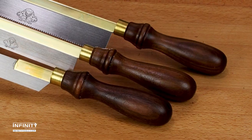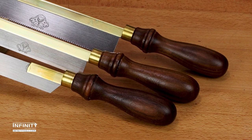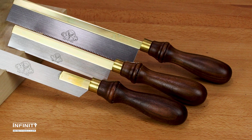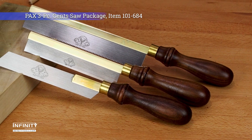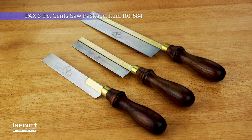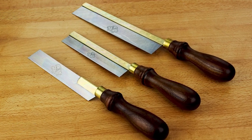These PAX saws feature a beautiful turned walnut handle with brass furl that is comfortable and encourages a naturally straight sawing motion, and a traditional folded brass back to tension the well-balanced alloy steel saw plate. Buy these saws individually or in a three-piece money-saving package at Infinity Cutting Tools.